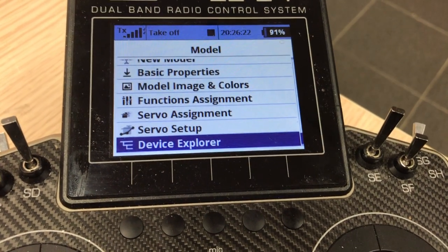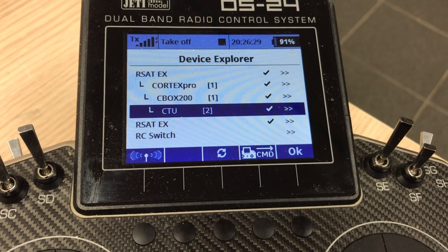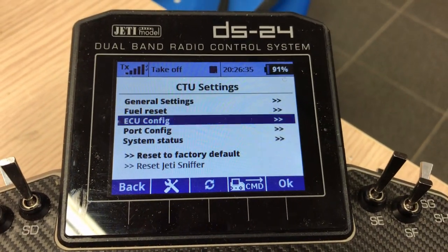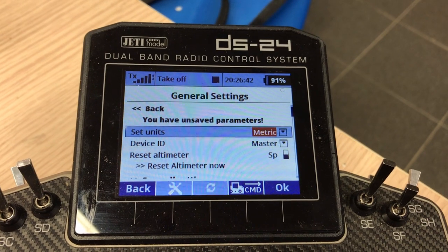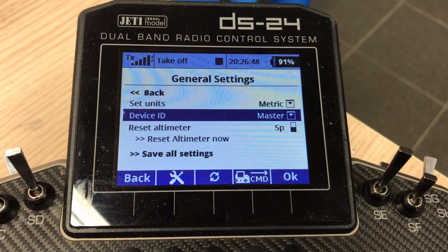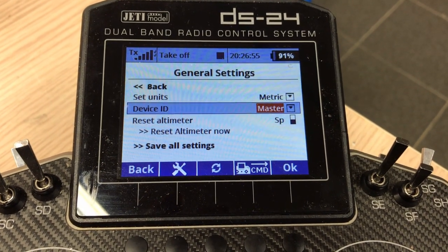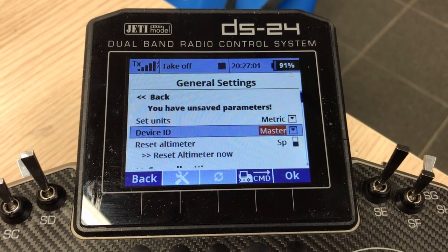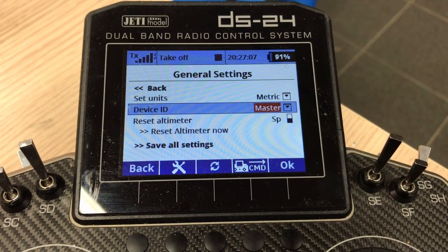Go to Model > Device Explorer. Here we can see everything I have connected: a Cortex Pro CB box, and then the CTU. Let's open the CTU. We have the menu structure and the general settings. You can set units to metric or imperial. We have the Device ID — if you have a multi-engine setup, you can use this one as the master and set many more CTUs as slave one, slave two, slave three, and so on. Each will have its own sensor array.